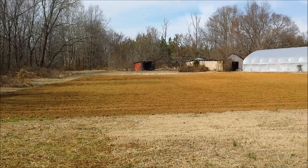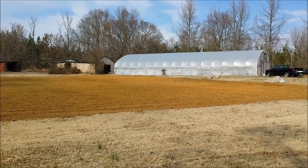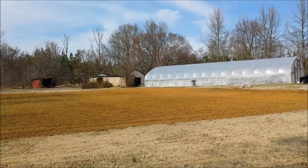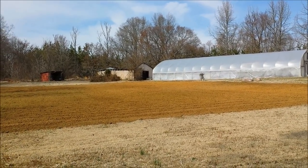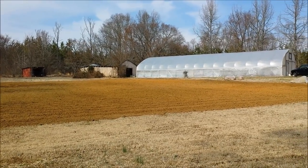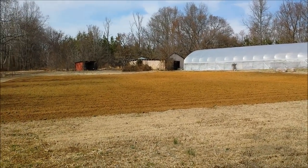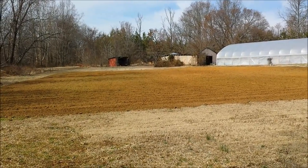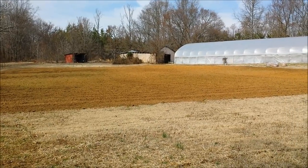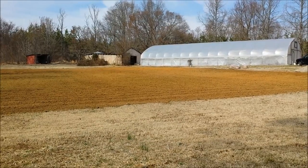I've got it all turned and tilled. I'm going to incorporate some material up at the top area — it's really poor soil up there. I'm going to incorporate some of those bagged leaves I've got over there into the soil, and maybe till it one more time to break it up a little more. Then I'll be ready to put some kale, spinach, and a couple other cole crops out here.